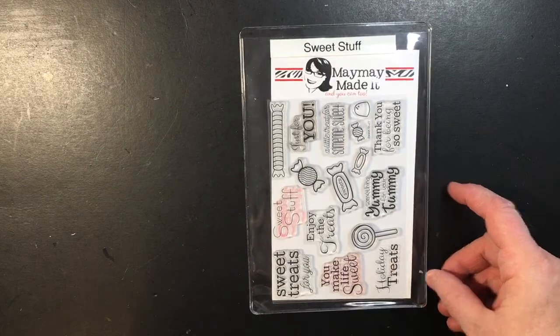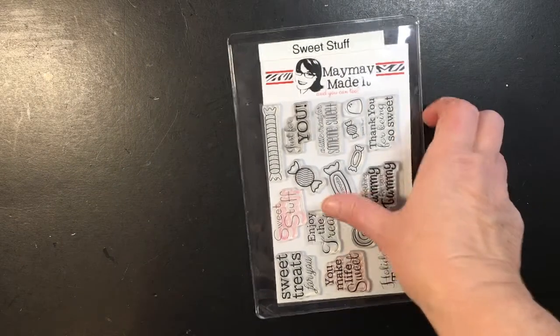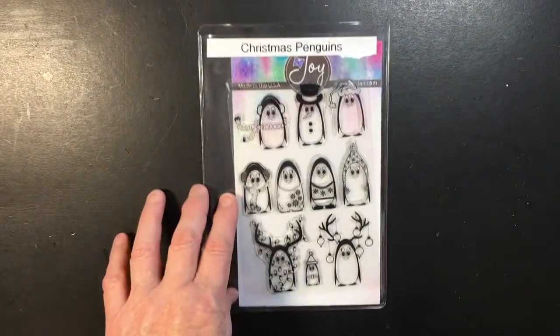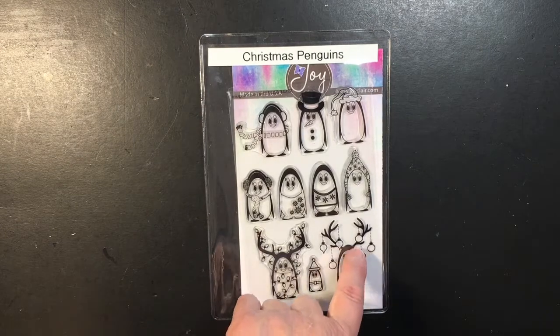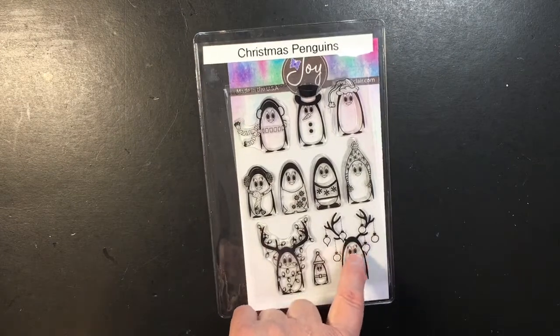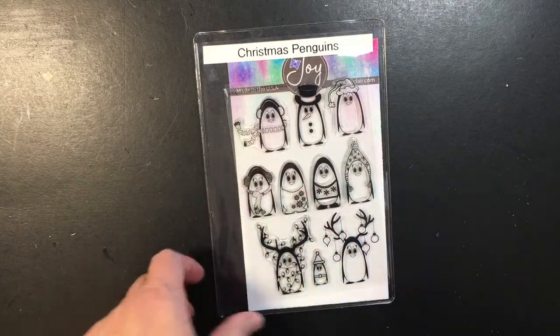For this project I'm going to be using the stamp set Sweet Stuff and I'll be using the one that says Holiday Treats. I'm also going to be using the stamp set Christmas Penguins — I think I'm going to be using this one here with the little bobbles hanging off his little antlers.